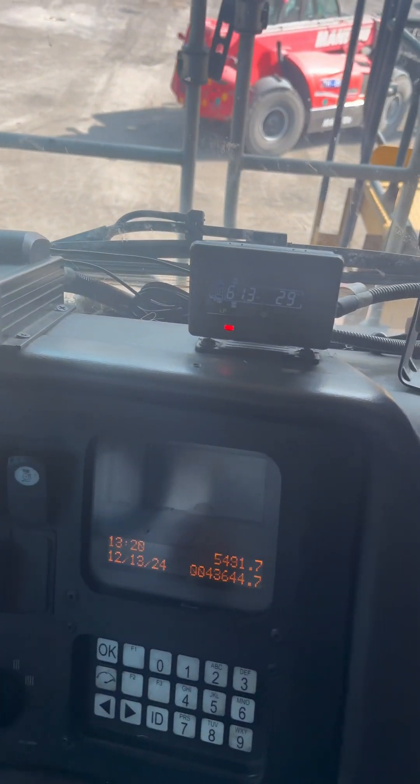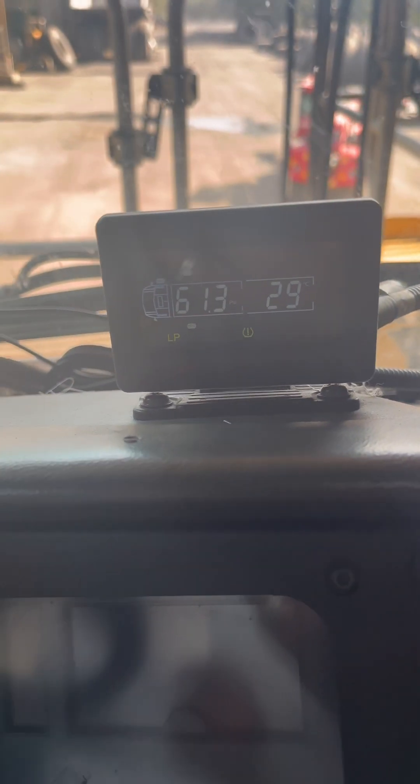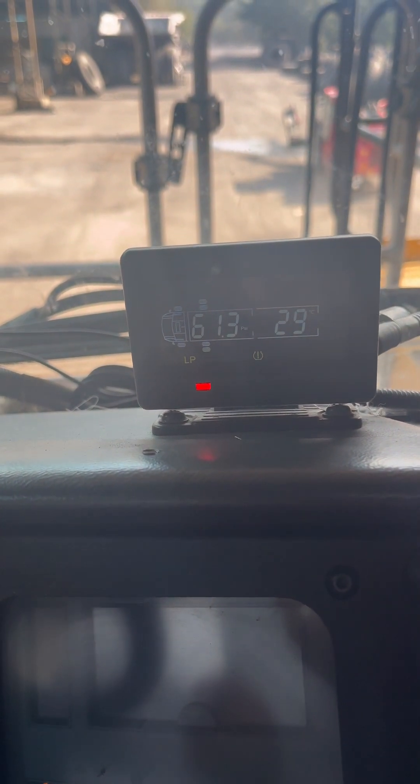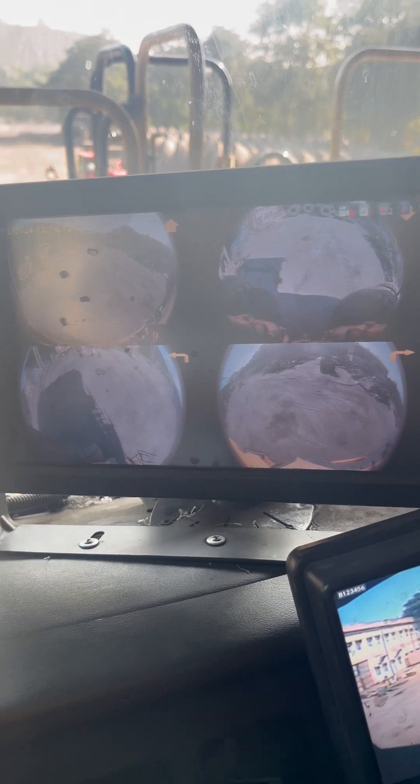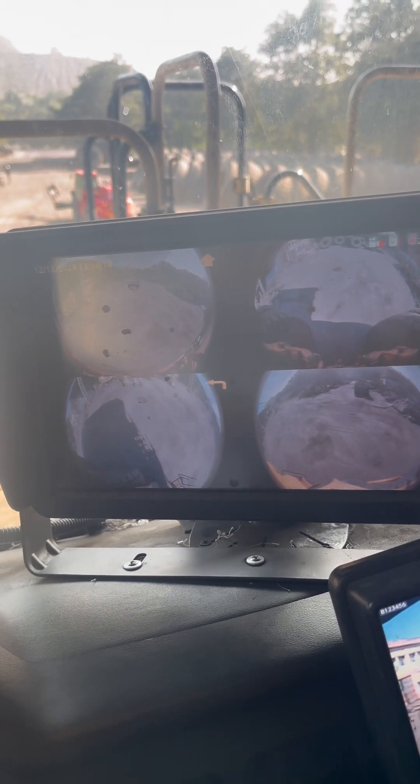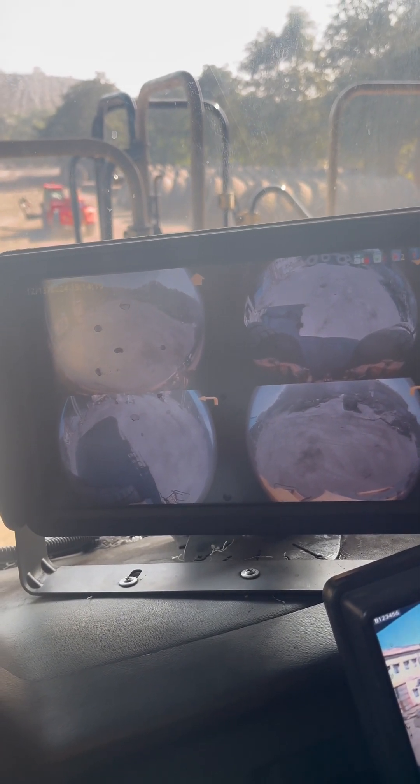This small device is the display for the tire pressure monitoring system for all six tires, showing the tire pressures. This display is for the 360-degree camera — all four cameras provide the display in one screen.